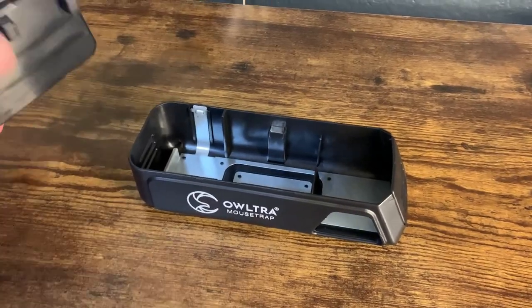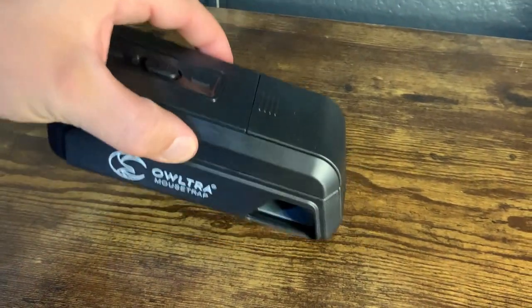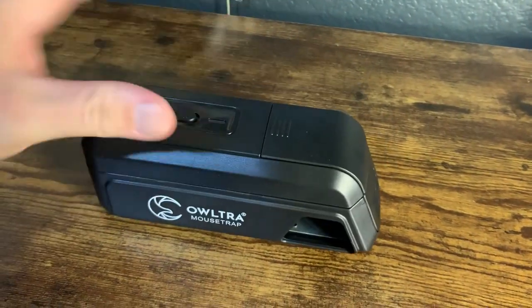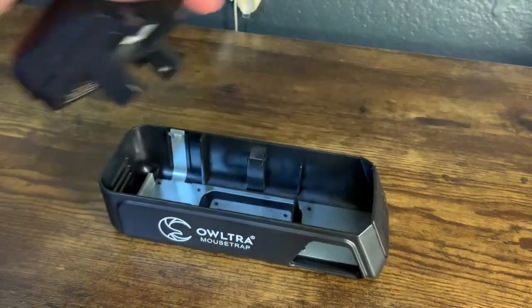Overall it's super simple to use. One thing I like too — it's got magnetic tops to it, a magnetic latch right there, so it keeps it safe and closed.